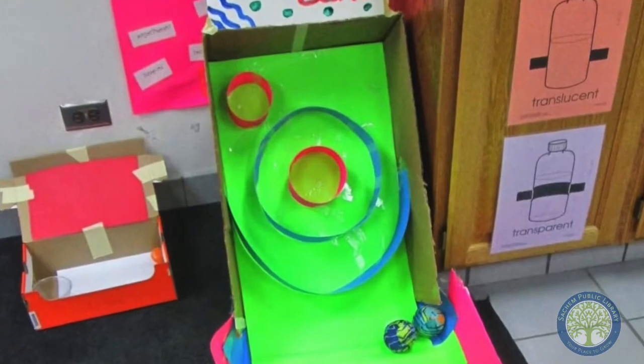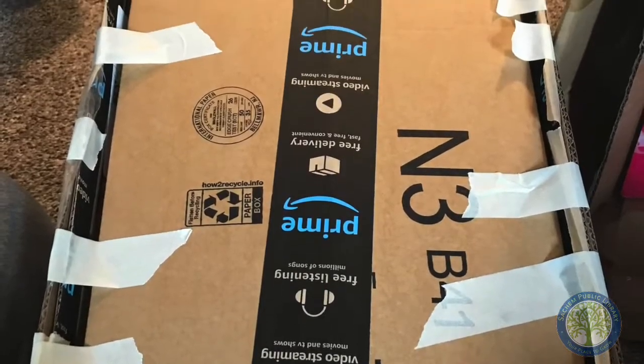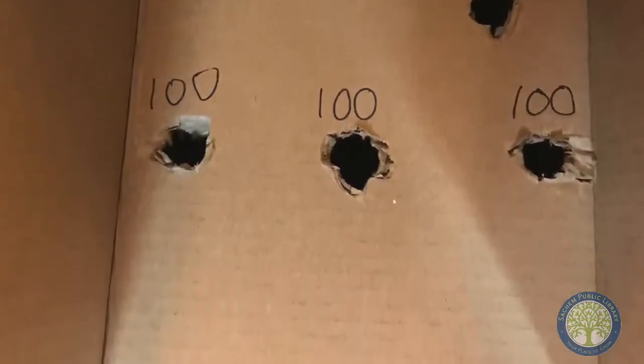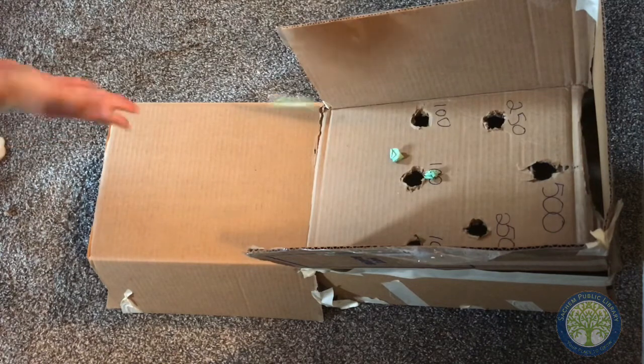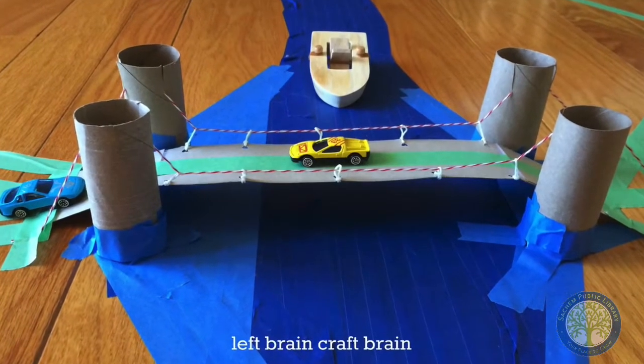You can use tape, markers, paper, but mostly cardboard. This is the one that I created — kind of a skee-ball game — just taping up some cardboard, putting some holes, and making sure that I have a false bottom so that way the paper can go through. And here's me playing the game.